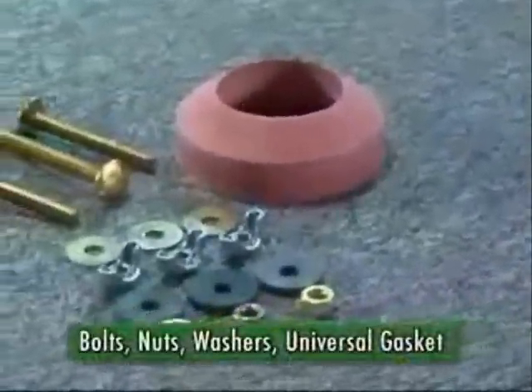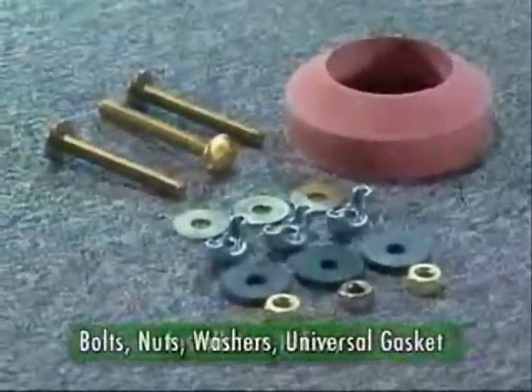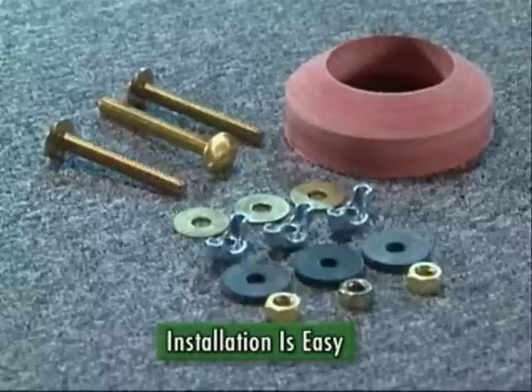Plus new bolts, nuts, washers, and a universal gasket. Installing these parts is simple, even for beginners.